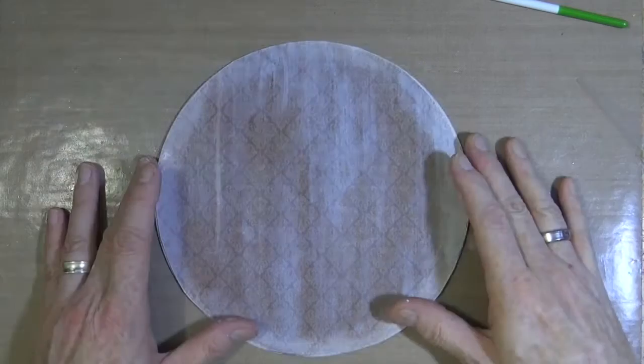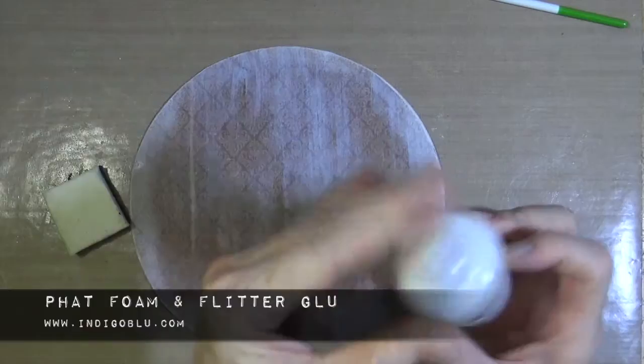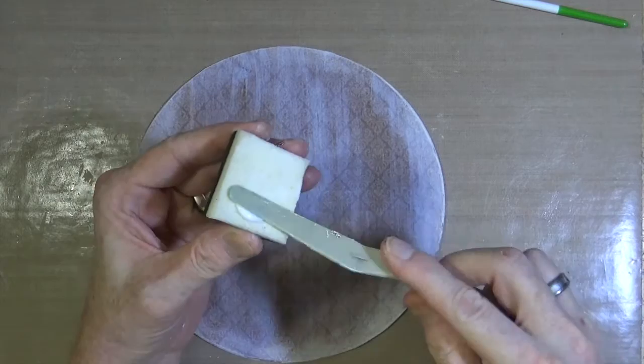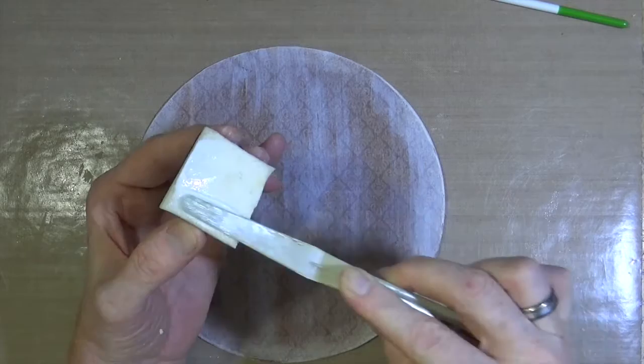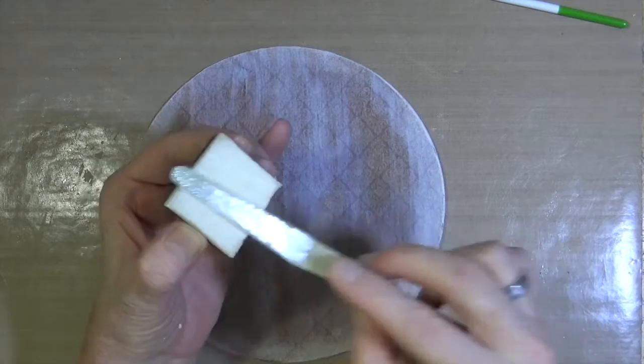Because I'm going to be using gilding flake on this page, I need to get my glue ready. This is a piece of fat foam and this is the bottle of flitter glue. I'm just going to add some of the flitter glue to the fat foam, kneading it in using the spatula just so that it sinks in, creating a kind of glue stamp pad. So I'm pushing the glue into the foam itself.